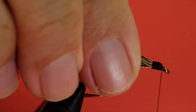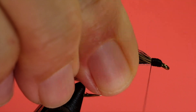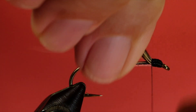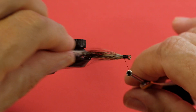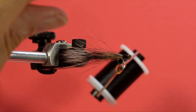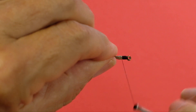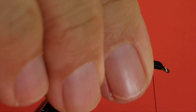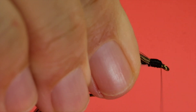Now notice how the fibers are going down around the body — let me show you how to get rid of that. I'll bring my thread to the back of the head. I'm going to pull all the fibers up and come around, then loop over. That will bring most of them to the top. Then one loose wrap just to hold everything in place, and then we'll whip finish.